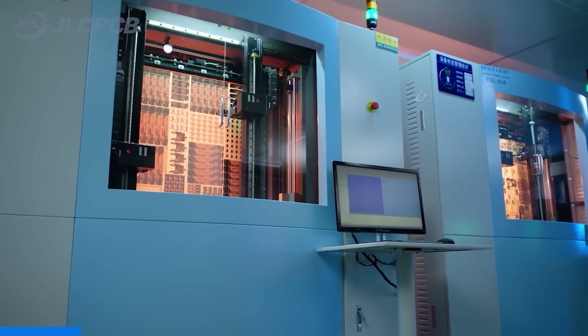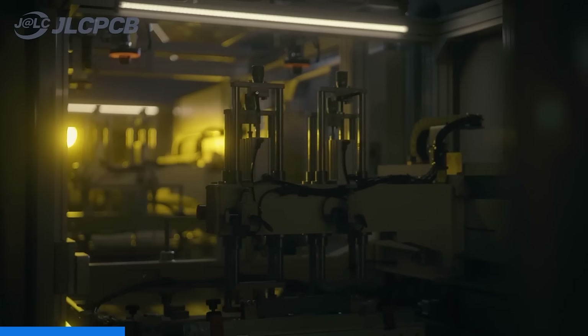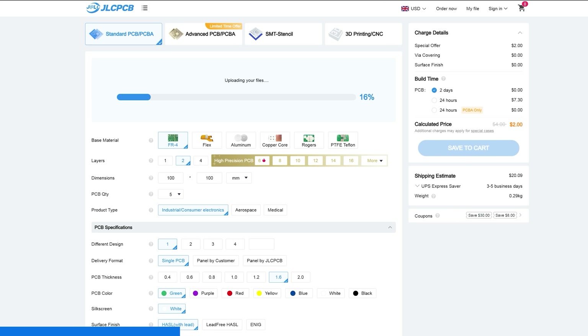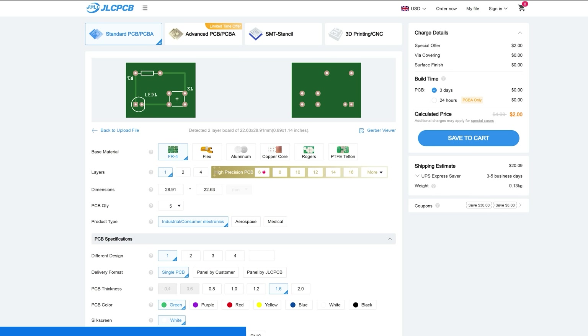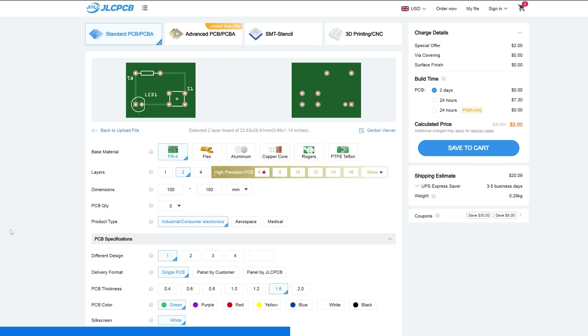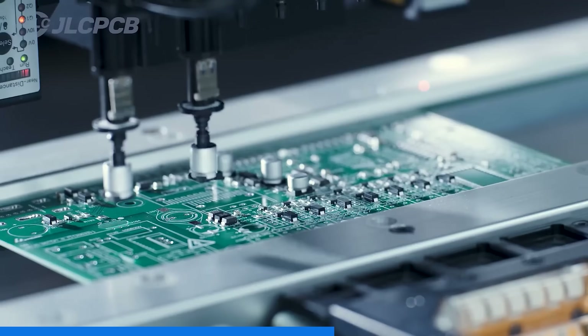This episode was brought to you by JLCPCB, your one stop shop for your electrical and mechanical project needs. JLCPCB offers everything from PCB prototyping to component sourcing and a wide range of mechanical services like CNC milling and 3D printing. Their website makes it super easy to order — just upload your Gerber files or your 3D files, select your specifications and click order. With prices starting from just $2 for 1 to 8 layer PCBs, it's an affordable way to bring your projects to life.